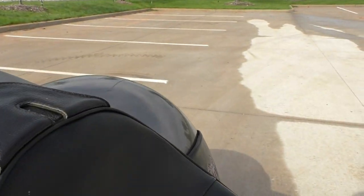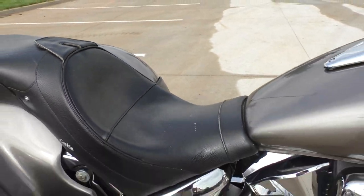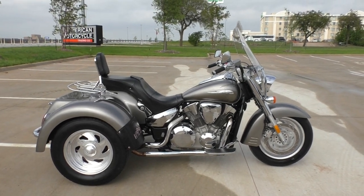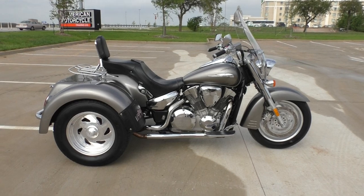The jetting is perfect on the carburetor — it revs up all the way with no hesitation. Smooth running bike, and it's got some decent power. You're not going to have any issues pulling that trike kit around.